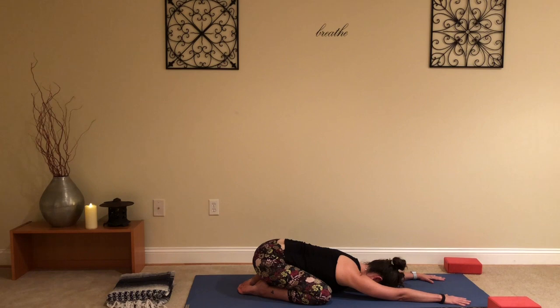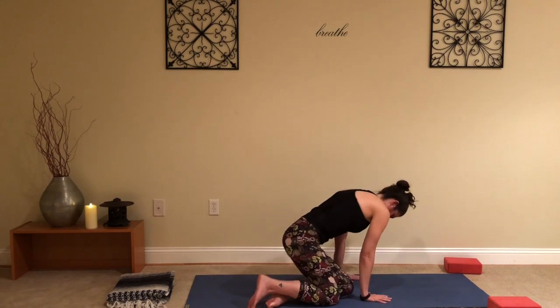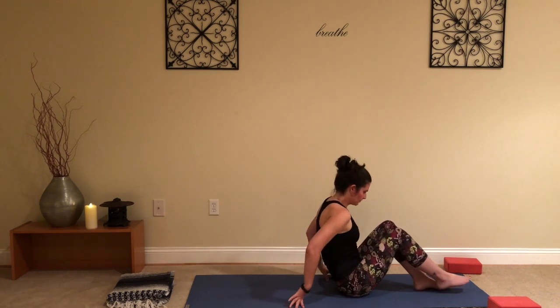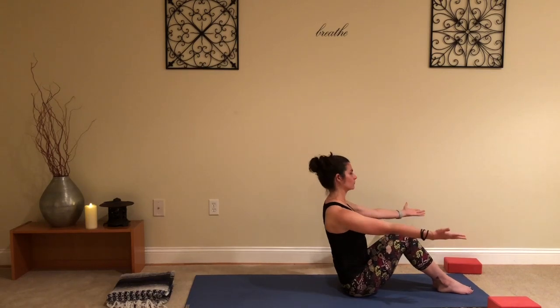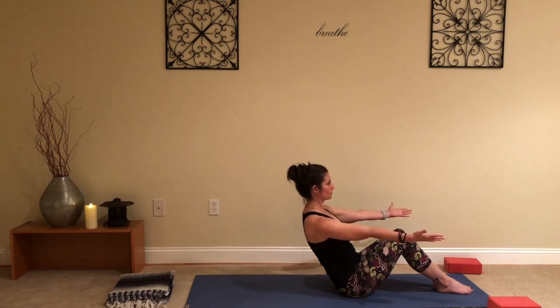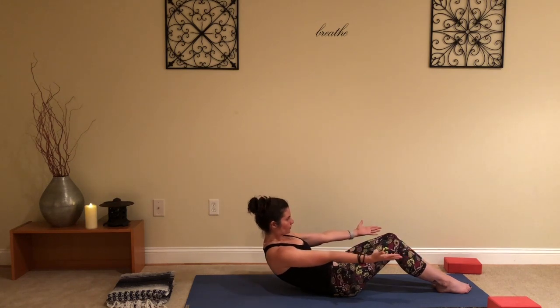We'll just take a few breaths here. Slowly, slowly walking the upper body back up, shifting your hips to the side, let the legs come out in front of you, scoot to the center of your mat, feet flat on the mat. Arms out in front of you, pull the chest forward, flat back, engage through the core, and as slowly as you can, lower all the way down to the mat.